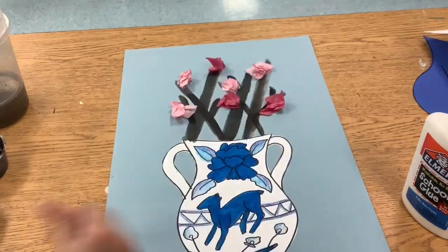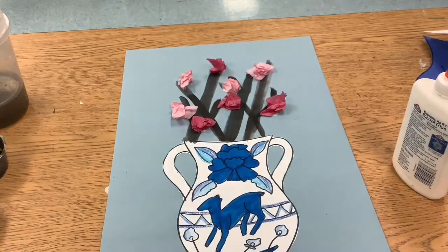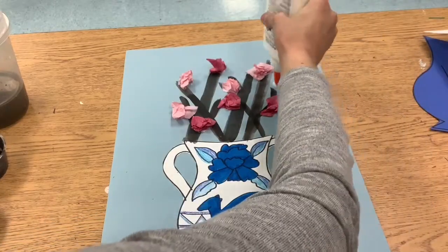I can't wait to see these amazing vases and cherry blossoms finished up. Thanks so much everybody, and have fun creating!